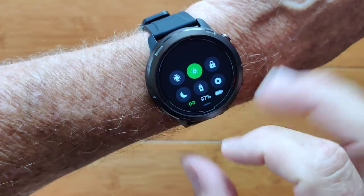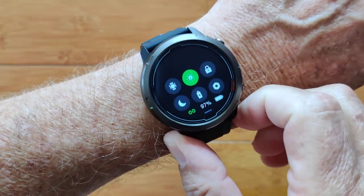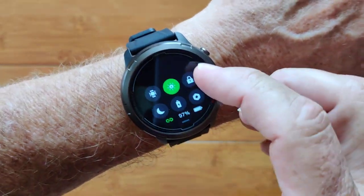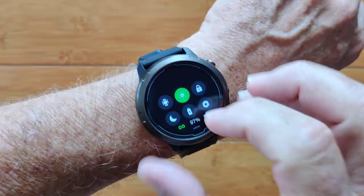This is the Stratos 2 Lite — a beautiful integrated GPS high-powered performance tracking smartwatch. You've got all kinds of controls here, including do not disturb and the ability to lock the screen so it is impervious to touch when you're swimming. It's 5 ATM waterproof on this one.